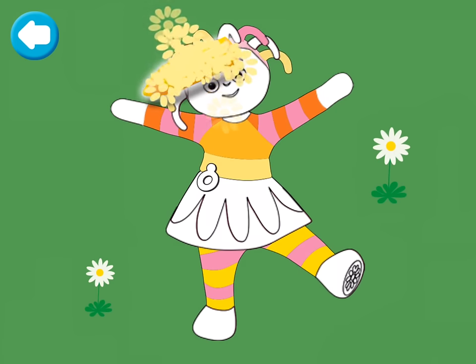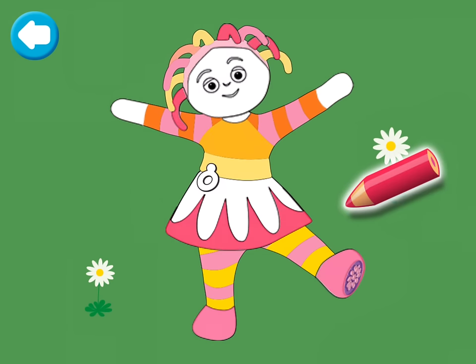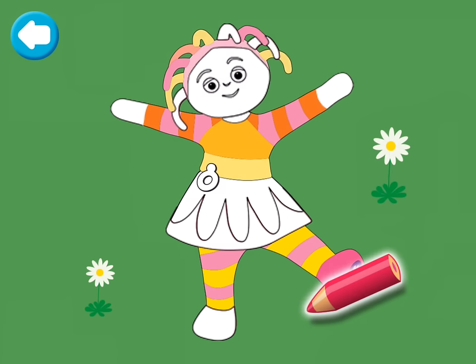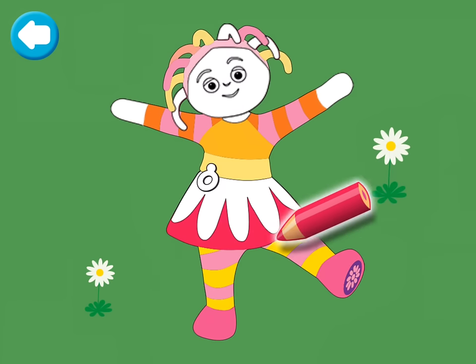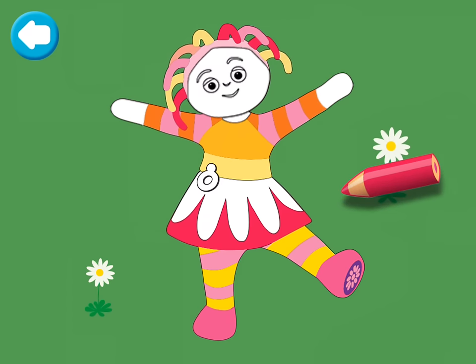That's wonderful! Upsy Daisy! Now colour in the red. Lovely colouring. Upsy Daisy! Now colour in her face and hands.